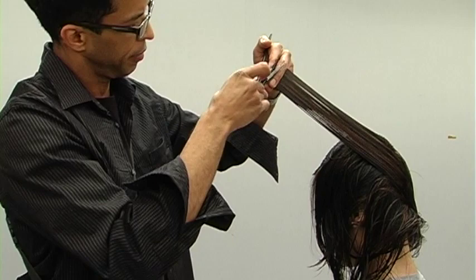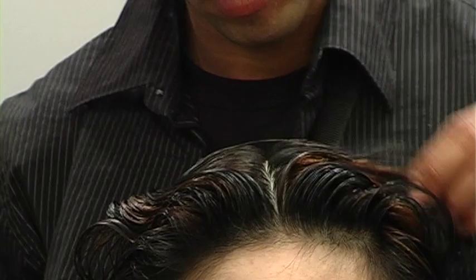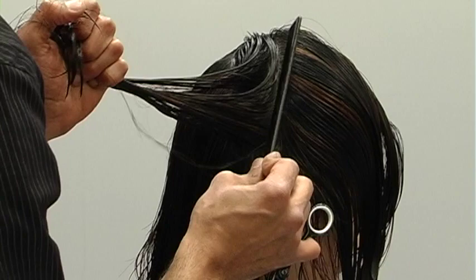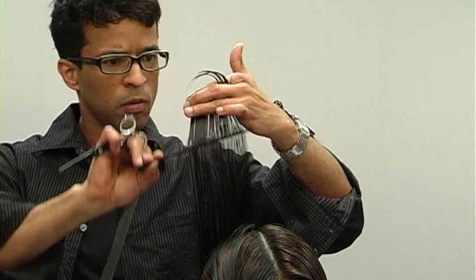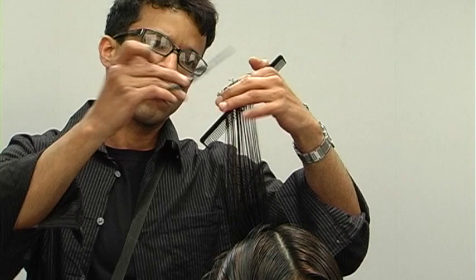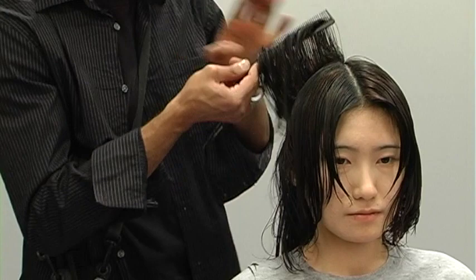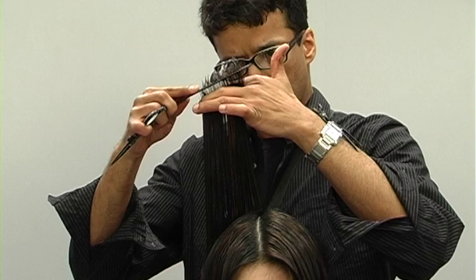For the top portion I comb the hair back, push it forward from the crown area to see where the hair naturally parts, then take a slightly diagonal section. This section has guidelines coming from both the sides and the back, so I comb the hair straight out and connect the two guidelines — any hair in between from the top gets knocked down. The challenging part for the top is stroke count and making sure you always have some guideline visible through the side area so the haircut stays connected.